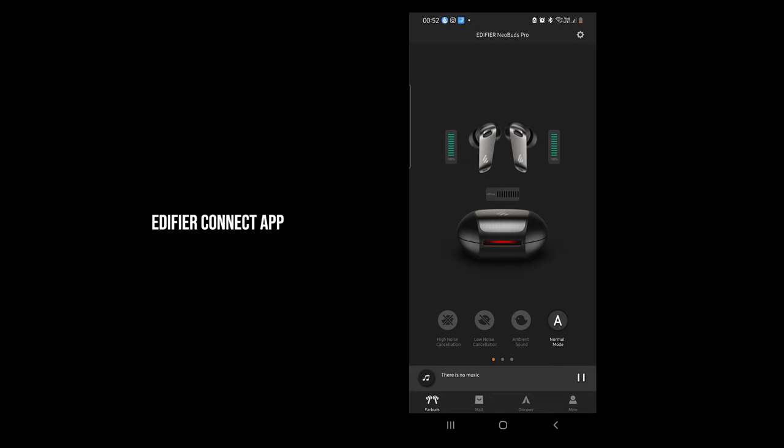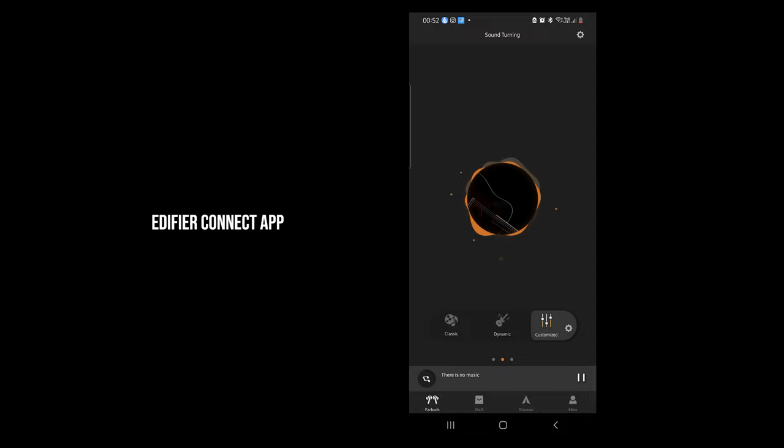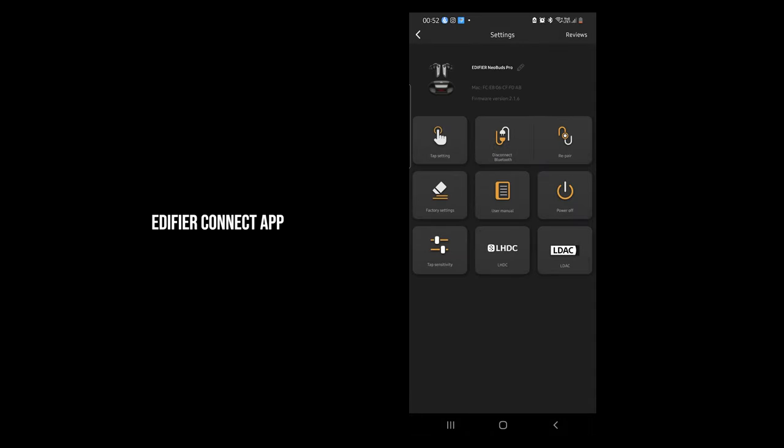The Edifier Connect app, available for Android and iOS, displays the earbuds and case battery percentage. You can swipe between three shortcuts: ANC control, EQ settings, and latency option. Tapping the gear icon reveals tap settings, power and pair options, factory reset, user manual, and high-resolution format settings.